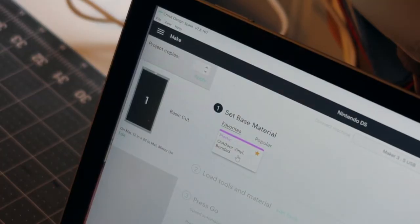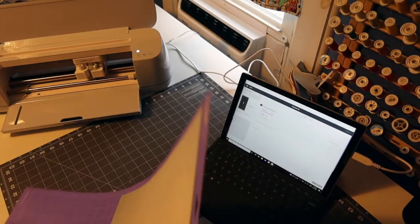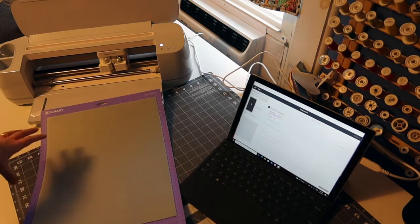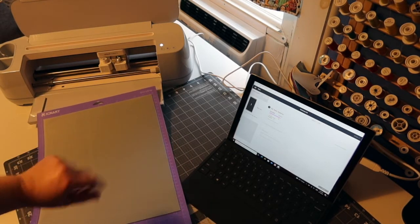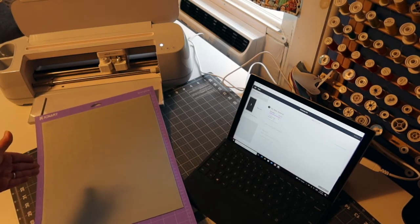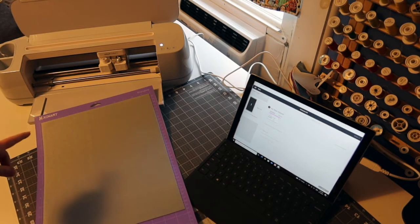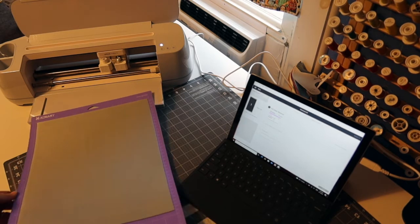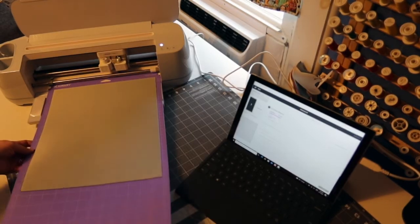For the cut, I'm using the outdoor vinyl bonded. That is a thicker cut — it's for thicker materials and that kind of a cut. I've measured out 11 and three quarters this way and then I've kind of centered it on my mat. And then I've measured out 14 and a half inches down, cut it all out, put it on my mat face down.